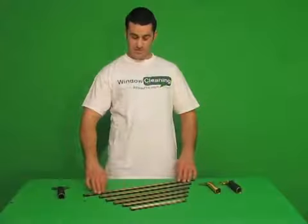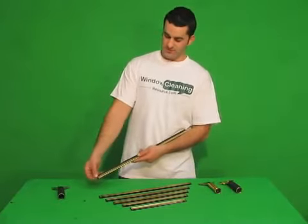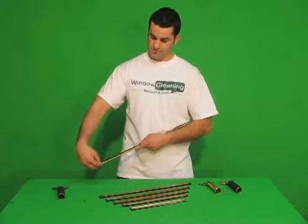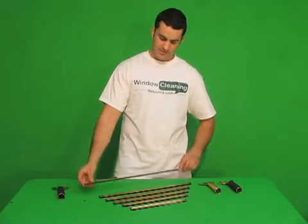These are Unger brass channels. They come with the rubber already in it, and these are clipped with little green clips. You just pull the rubber out, the clip comes out, put your rubber in, slide the rubber in first, and then put the green clip in right after it, and it holds it in place.